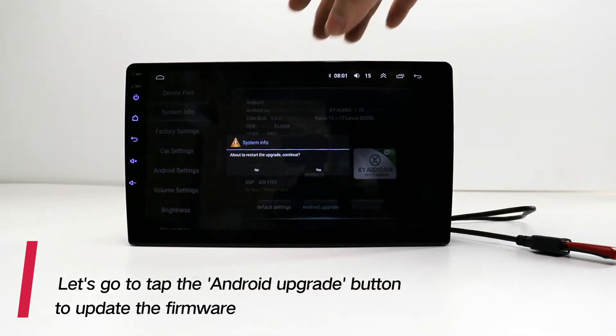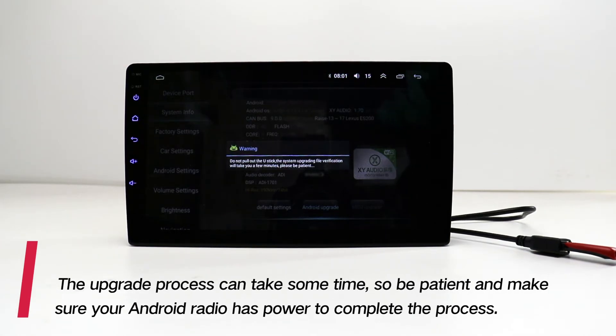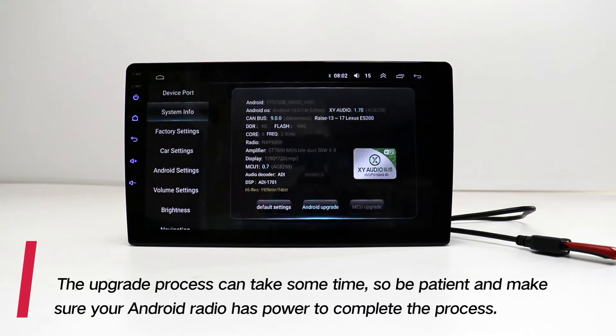Tap the Android upgrade button to update the firmware. The upgrade process can take some time, so be patient and make sure your Android radio has power to complete the process.